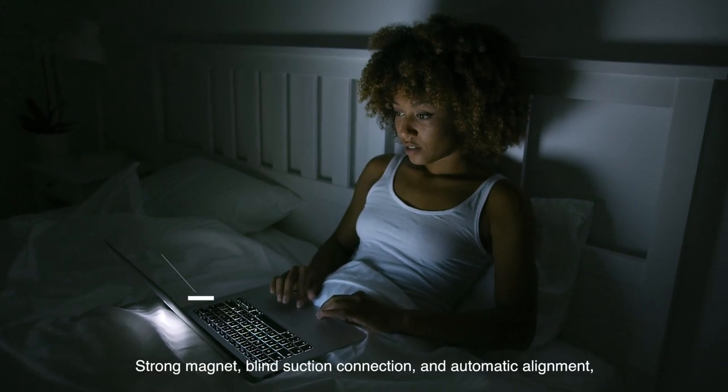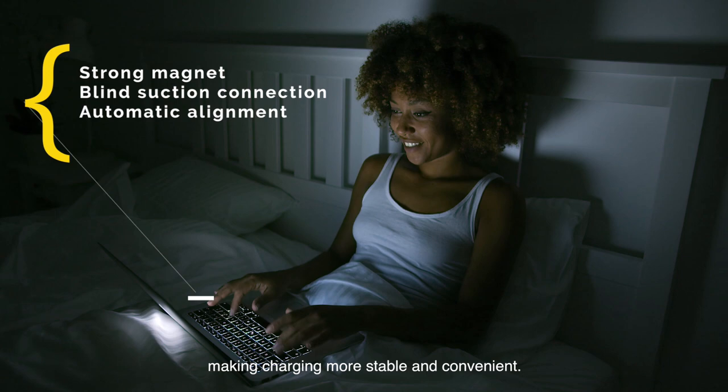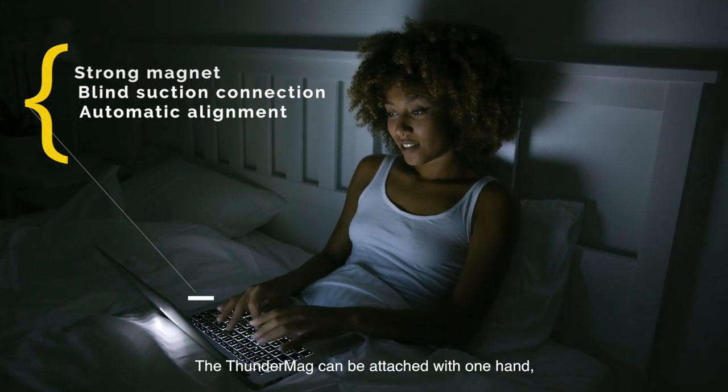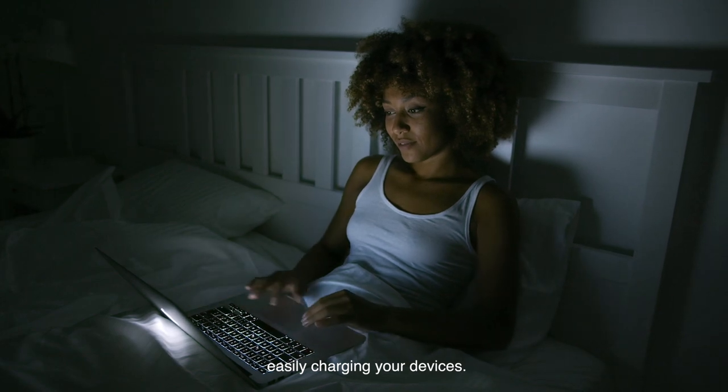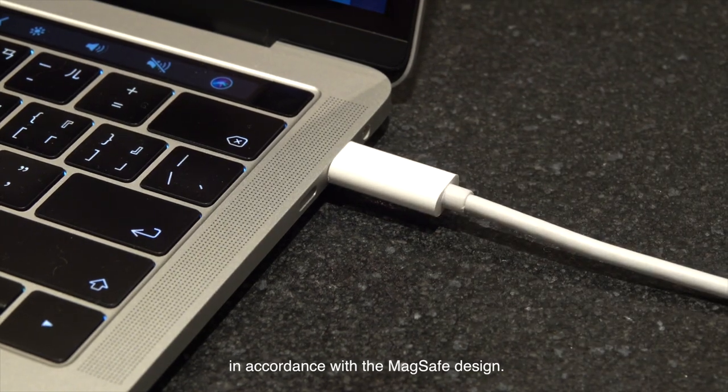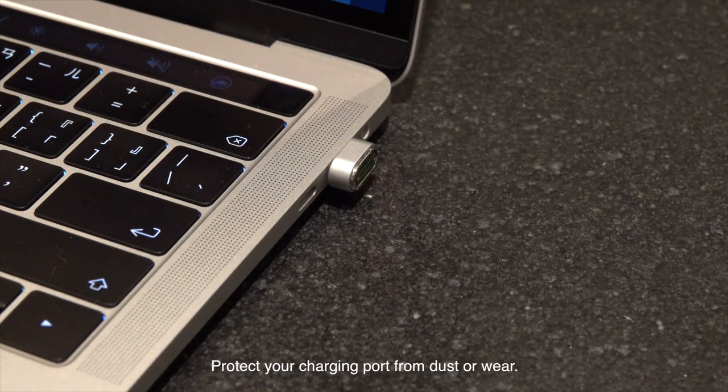A strong magnet, blind suction connection, and automatic alignment make charging more stable and convenient. The Thunder Mag can be attached with one hand, easily charging your devices. The cord gently disconnects when disturbed, in accordance with the MagSafe design. Protect your charging port from dust or wear.